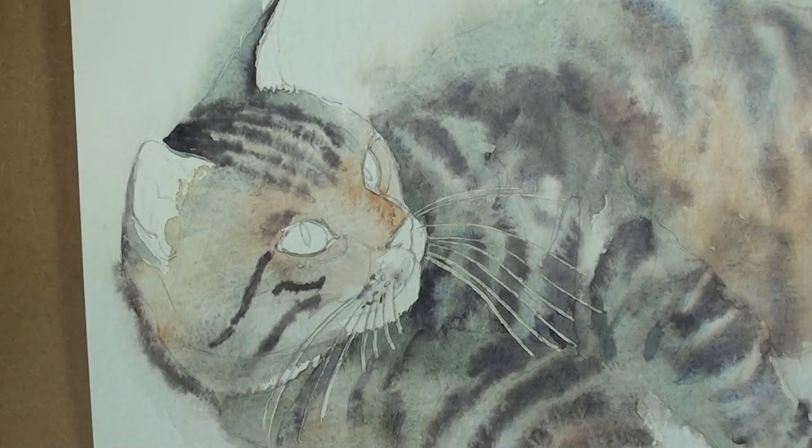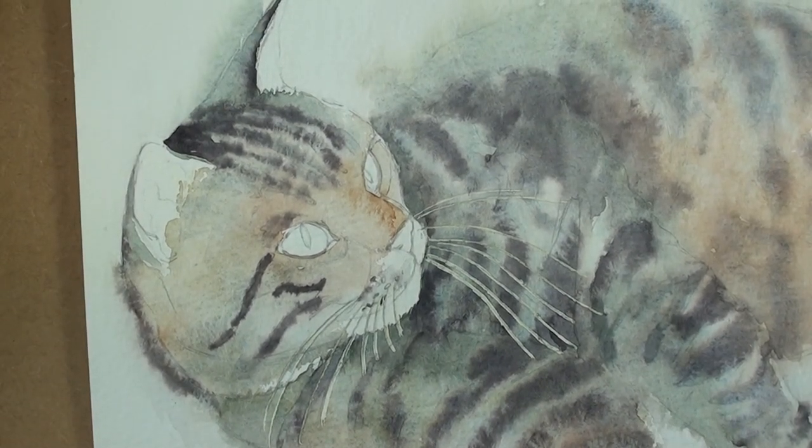So for part four of this tabby cat reclining, I'm going to have a look at the detail in the cat's head, in the eyes and the ears and the mouth.